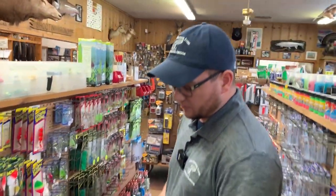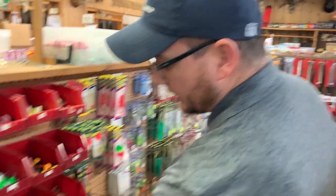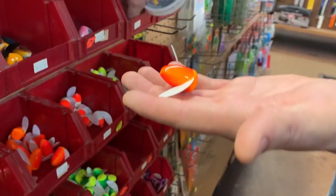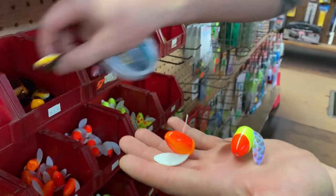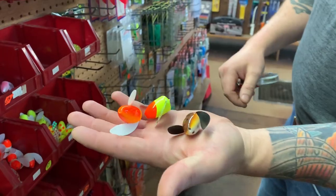The basic piece that's used for plunk fishing or plunking is the spinning glow. There are a lot of different colors and choices out there, and we can talk more detail about which color and why we'd use them as we move forward.